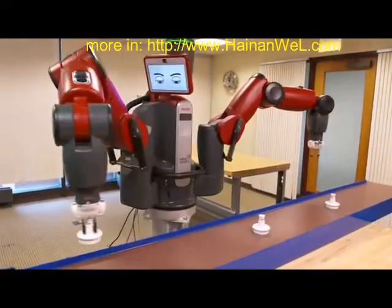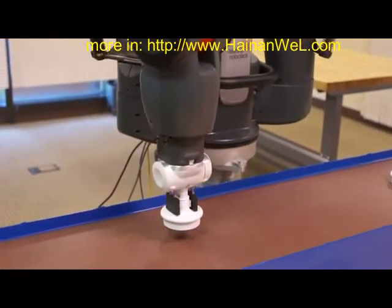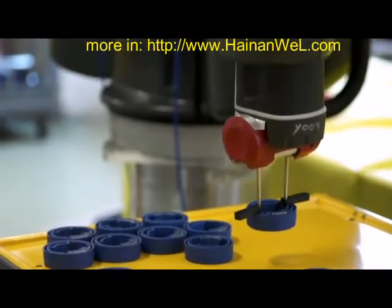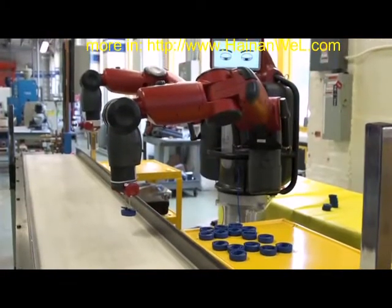Baxter is a low-cost and highly adaptive robot for manufacturing applications and is so easy to use that non-technical workers can train it. Baxter increases workforce productivity so factories in the U.S. can compete with low-cost offshore labor.